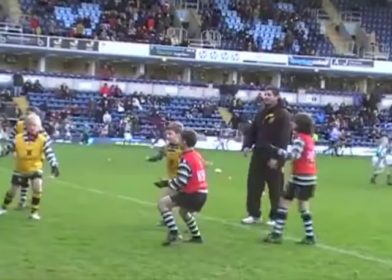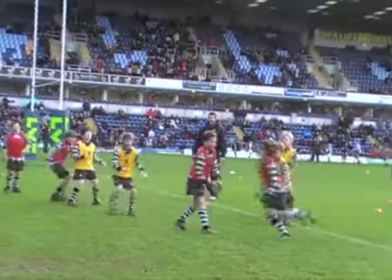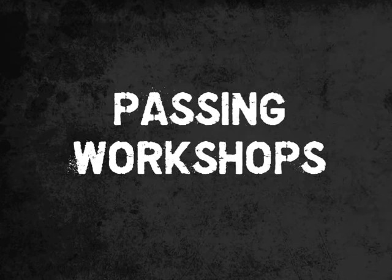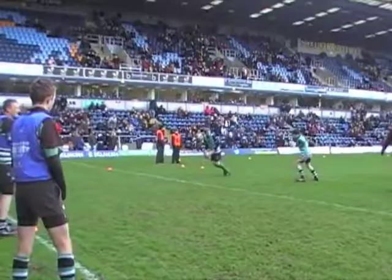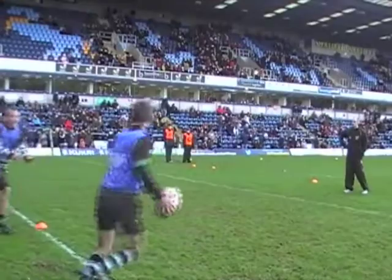Hi, my name is Jack Wallace and this month we are looking at passing. The first key point of passing is to always keep your hand on the ball. Therefore, you can fix the defenders and you are able to pass both left and right.